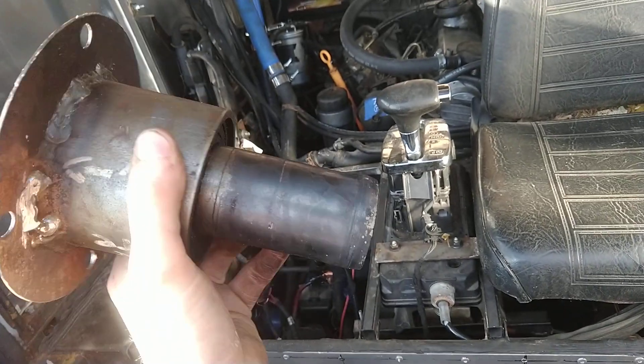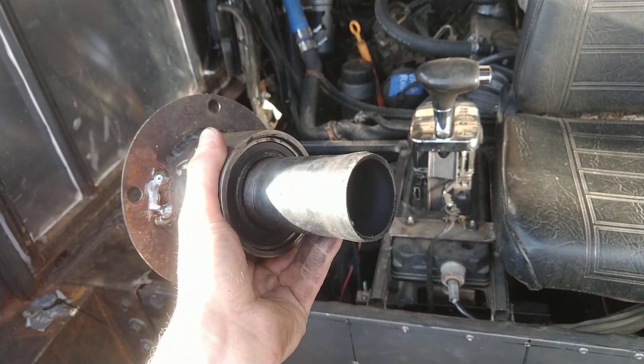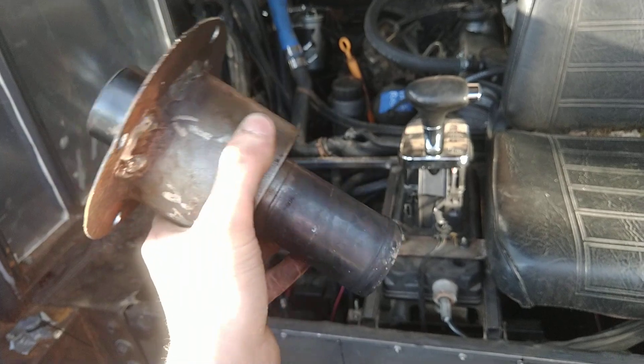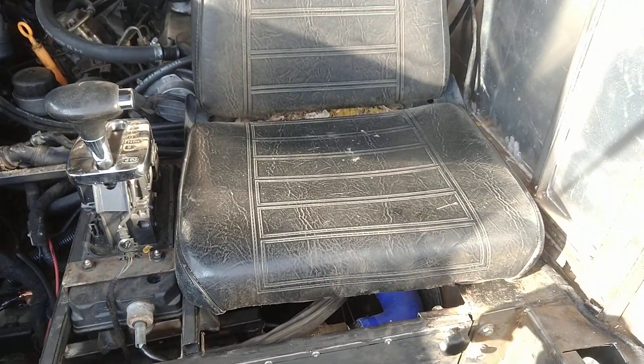These exhaust stubs are welded onto the stub axle. When the panel deformed, the majority of loading transferred over to this stub, which it wasn't really designed for — it basically sheared off, not so much from a torque standpoint but from a bending moment type of loading.